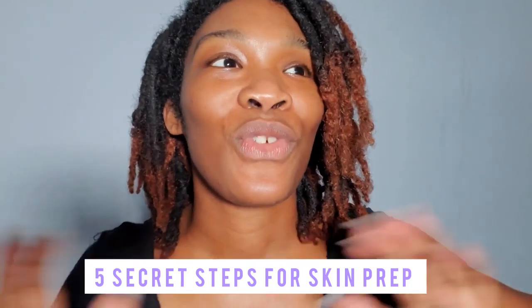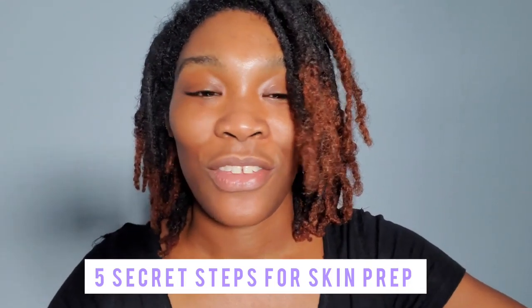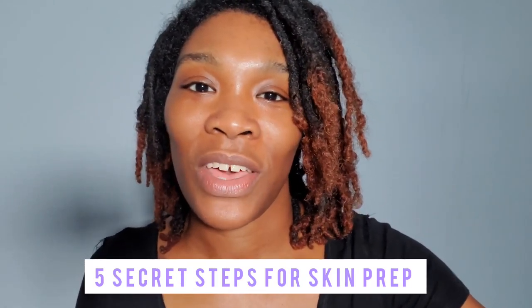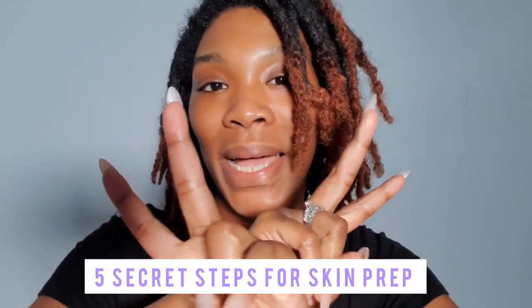If you enjoyed this, go ahead and share, and comment below what you liked about this video. See you next time, bye!